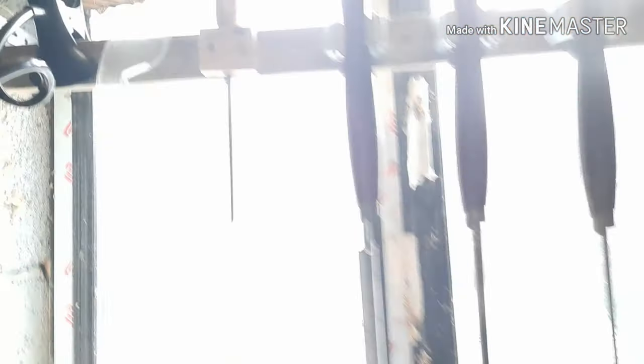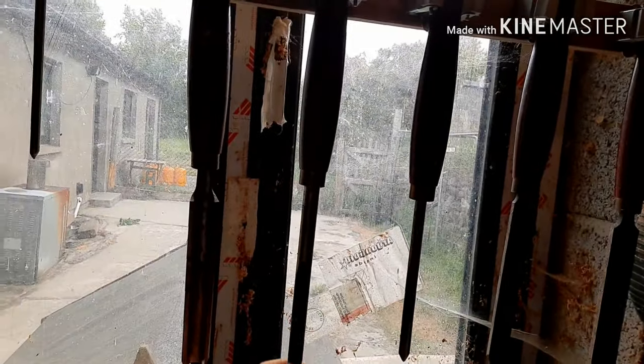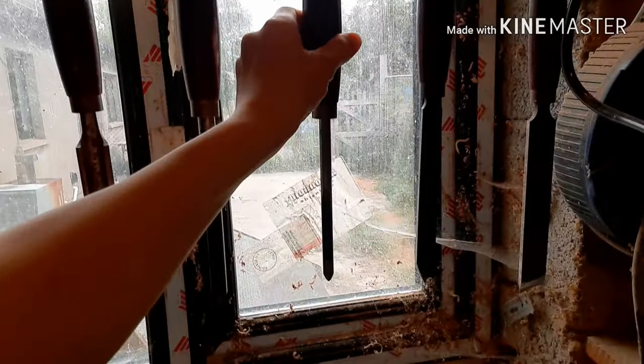Now moving on to the chisels. I have a very small spindle gouge, a roughing gouge, an inch-wide spindle gouge, a quarter-inch spindle gouge, a parting tool, and a skew chisel. The roughing gouge is for roughly shaping and taking the bark off wood. The spindle gouges are for smaller work and designs. The parting tool is for doing tenons, and the skew chisel is for skewing the wood — some people use it for shaping too, though I'm not that good yet.